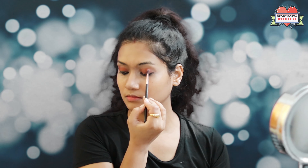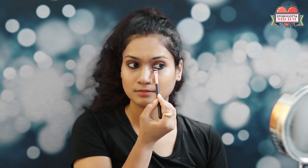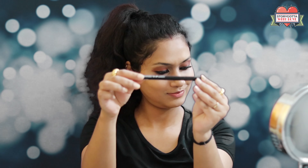Now I will apply the kajal. The brown shade I pick up is from the NYX Bright Shadow Palette. I apply some under the eye area also. So this is almost done with the eye makeup — this is the brown shade I picked up.